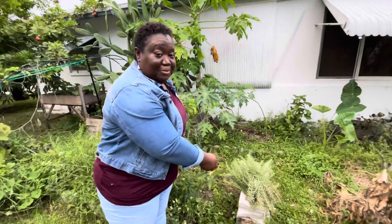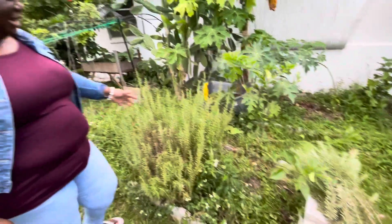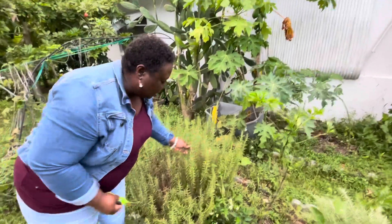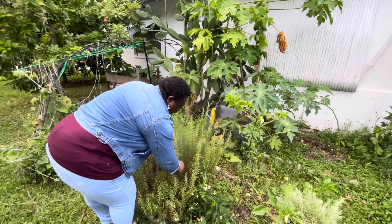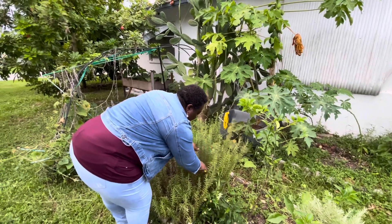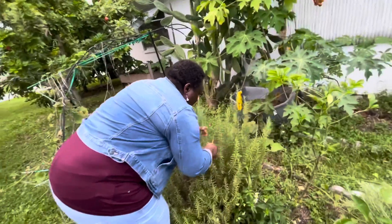So this is how much of my rosemary I've cut already, and I'm still going through — I'm getting some more. When you plant your herbs, you definitely got to harvest them. Use them up.